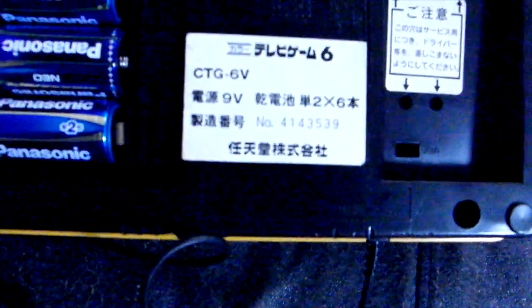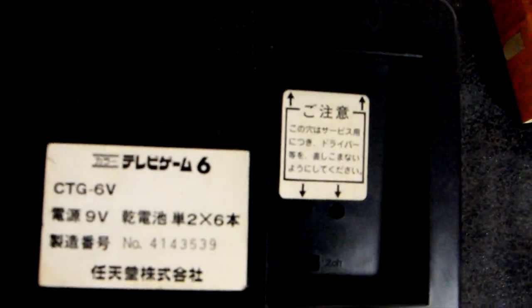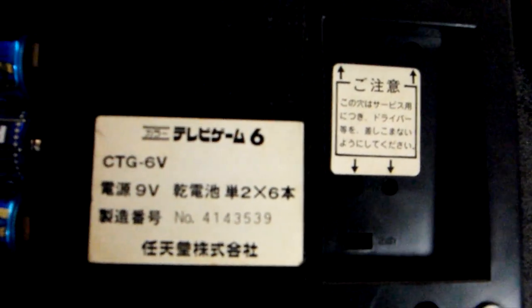Flipping it over, you can see the battery compartment — you press down and it slides out. There are some Panasonic batteries in there, which is a little amusing. There's a serial number, 'Nintendo Corporation,' and a warning label that says something about those holes being for service and something about a screwdriver.